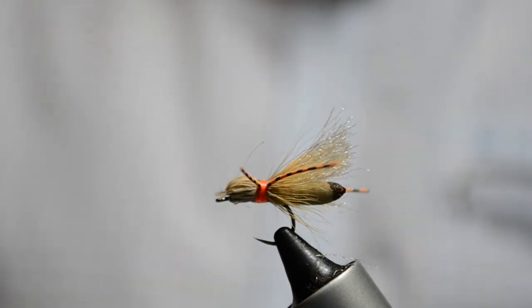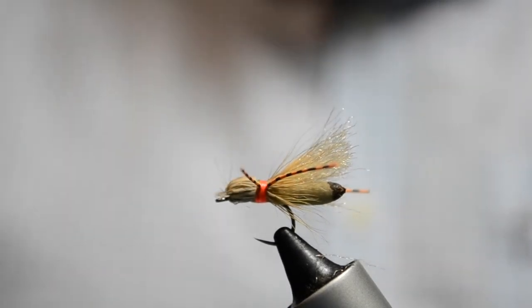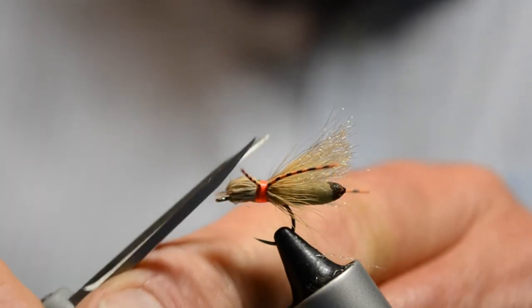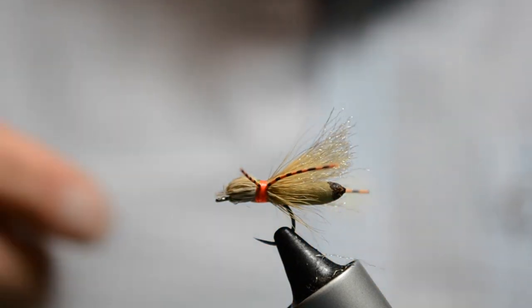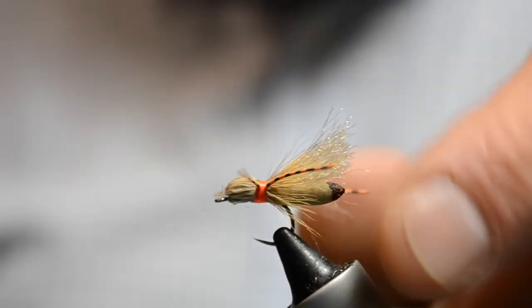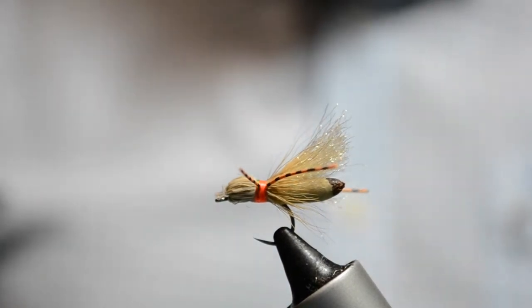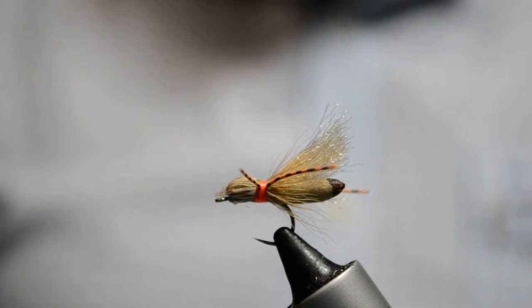And that's the Commonwealth hopper — a very robust fly. It's excellent for suspending a bead head nymph under it. I find these will fish all day; you'll catch plenty of fish on them. Even when they're being ripped apart by the fish or they've raked all the deer hair, they still catch fish. If at any stage they get completely sodden, just shake them in the dry fly shake and they'll float again for the rest of the day.